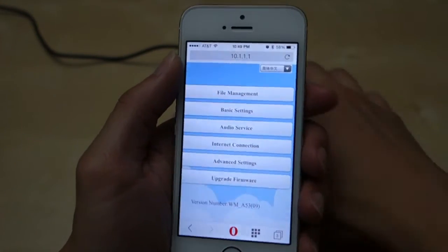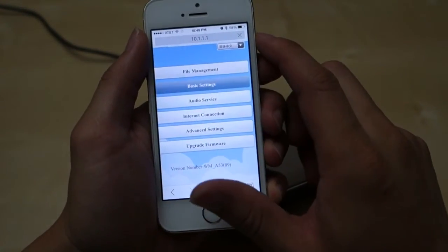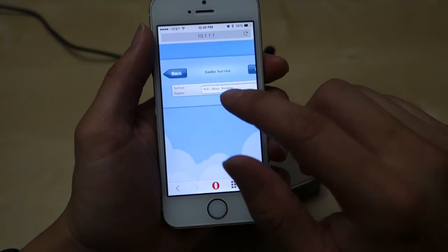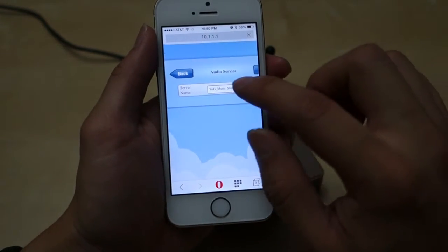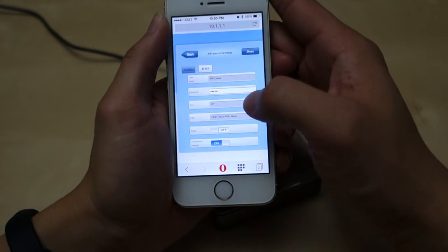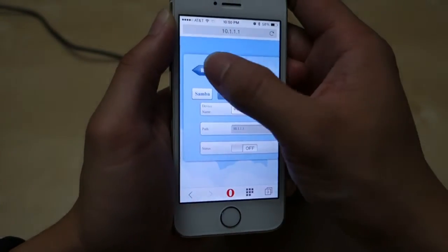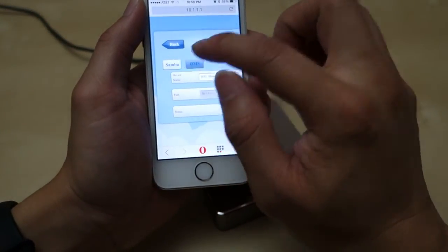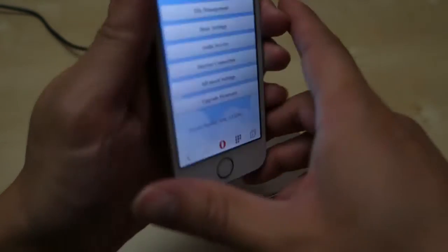You have file management — if you have a USB flash drive stick, you can access those files. You have basic settings where you can configure the Wi-Fi, set security, and all that. Then you have audio service where you can change the service name — right now on AirPlay on my phone it shows as 'Wi-Fi Music Streamer.' There's also internet connection setup to connect to your router, and advanced settings with the music port and server settings for DLNA. You can plug in a USB stick and play music off it. Finally there's a firmware upgrade option.